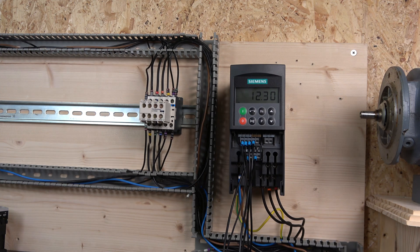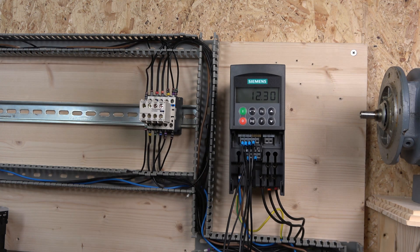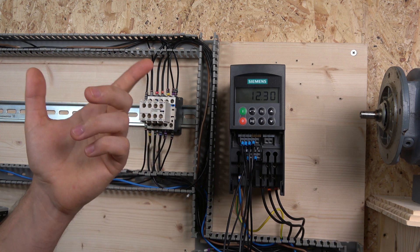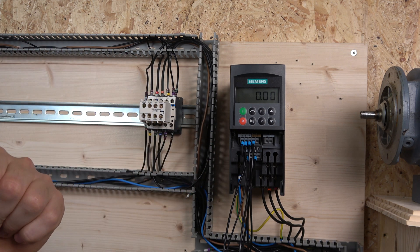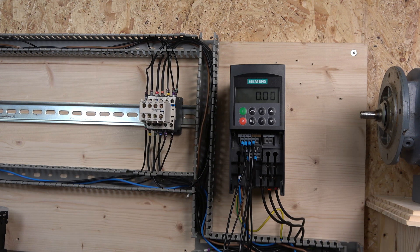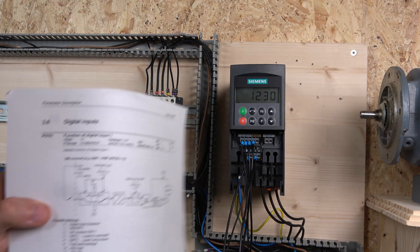The first thing we're going to do is set up the MOP control. MOP control is a push-button frequency control where we'll be able to speed up and down with push buttons. To do that there are a couple of ways. The easy way is to activate digital input one with some sort of external relay or switch and reprogram the digital inputs.